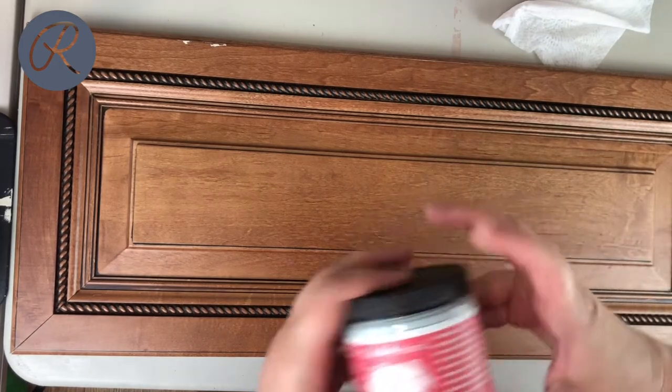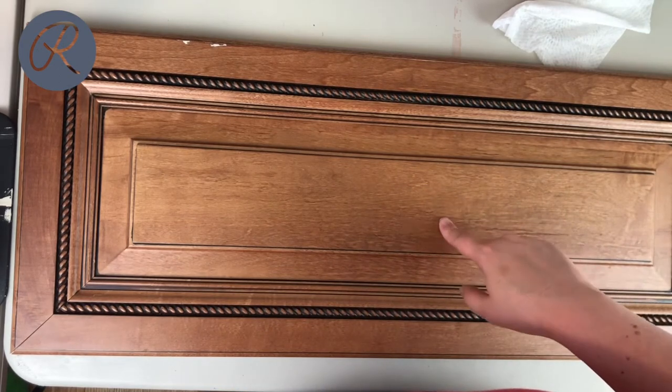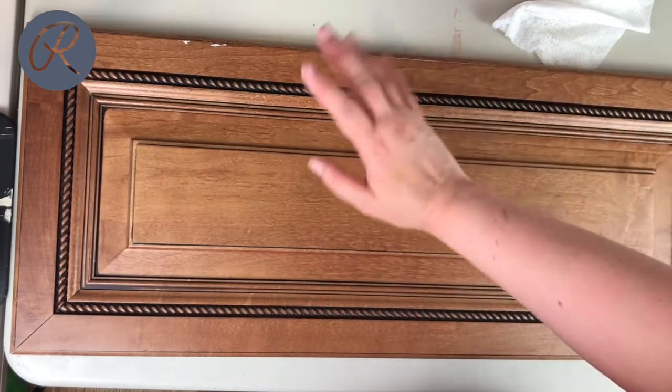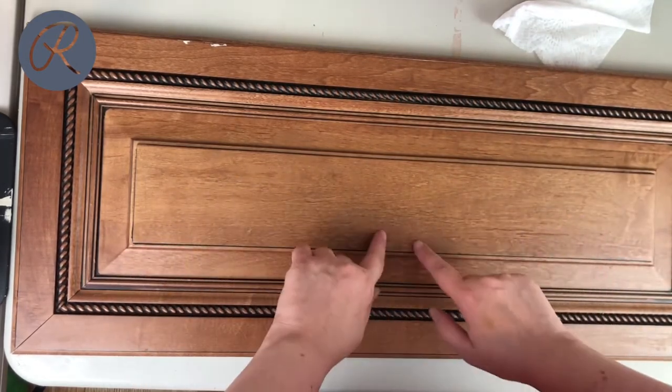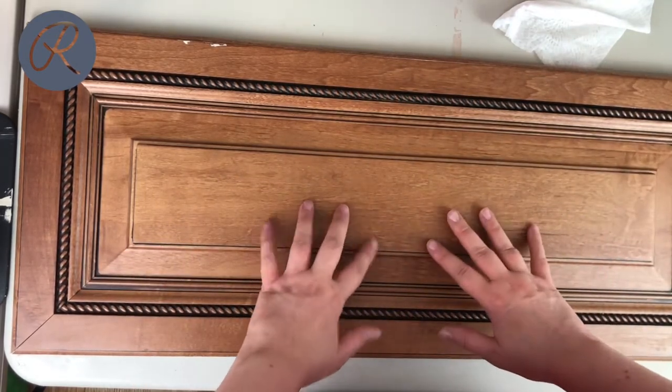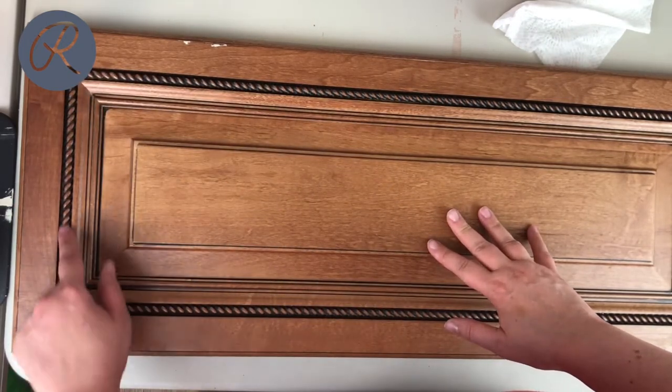I'm ready to make our sign. This here is a cabinet door that I got at Community Forklift. They have orphan doors and things and I thought this would be perfect for our project. I'm gonna make a nautical sign out of this and I really love this rope-like detail. I think that's gonna add a lot to our sign.